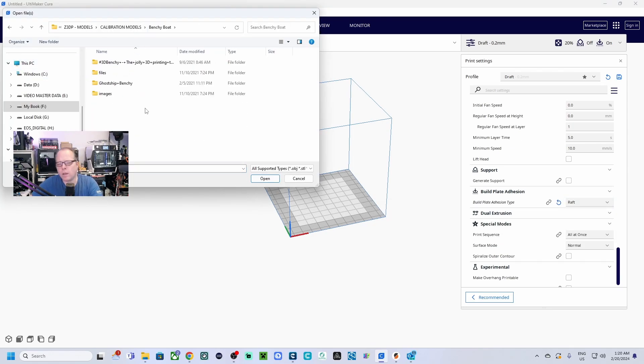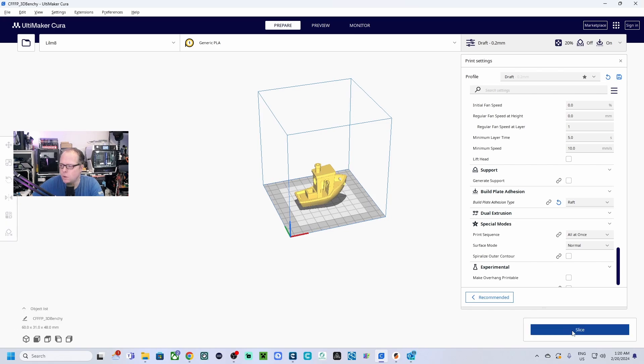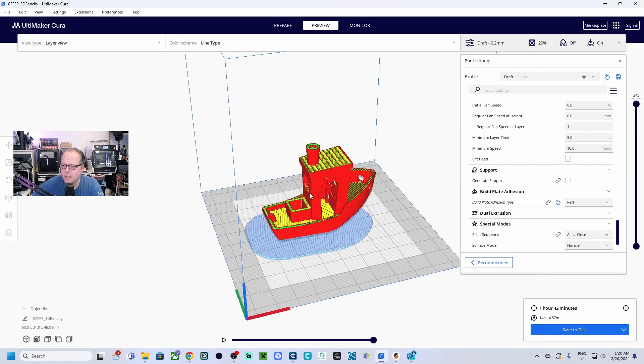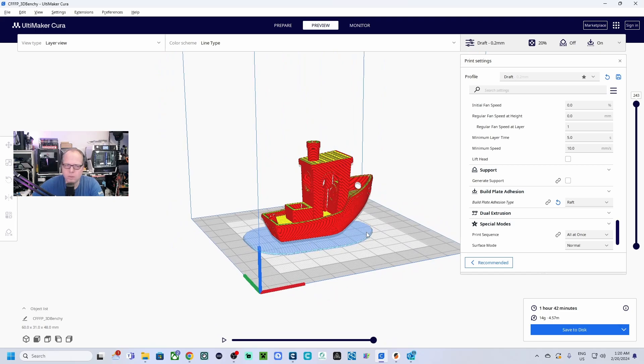For bed adhesion, if your printer doesn't have a heated bed, I recommend using a brim or a raft. Now I'll add a Benchy — you can also print a calibration cube, which is easier and faster for a quick result. Click Slice, and in the preview you can see exactly how it will be printed — there's the Benchy with a raft around it. To save, insert your USB thumb drive or SD card, select it, save the file, then load it into the printer, find the print in the menu, and hit Print.